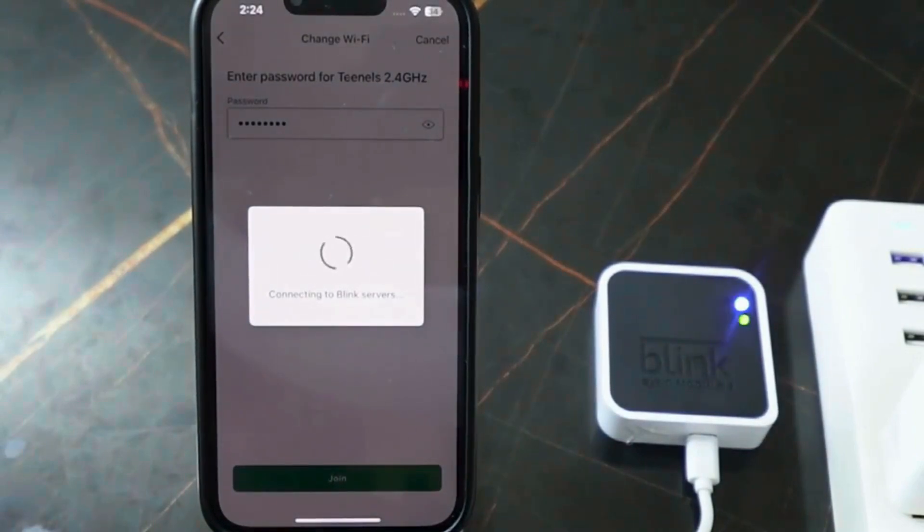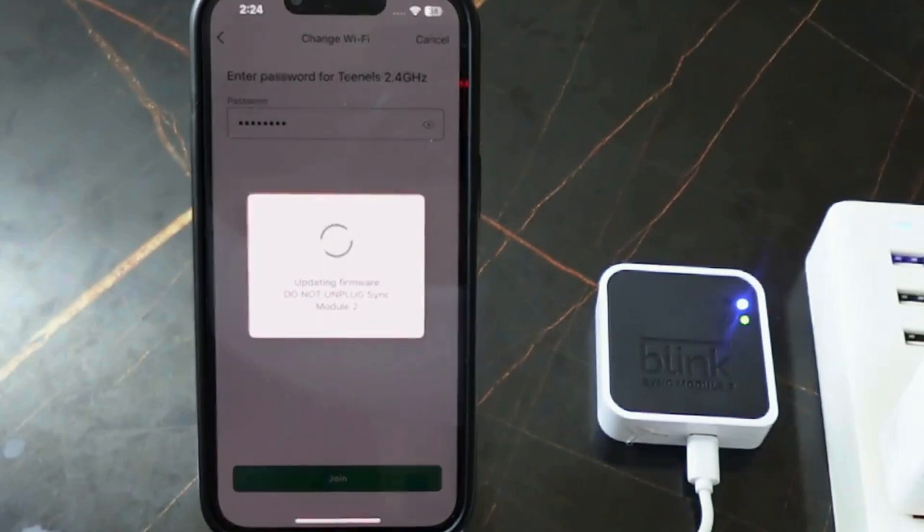The device is now connecting. You can see it's updating the firmware — wait a few more seconds and do not unplug the device during this process.